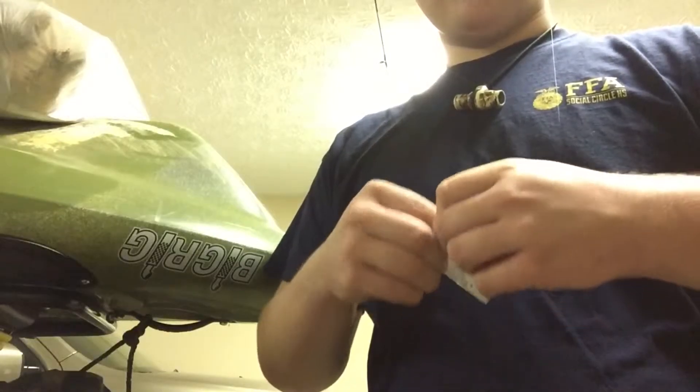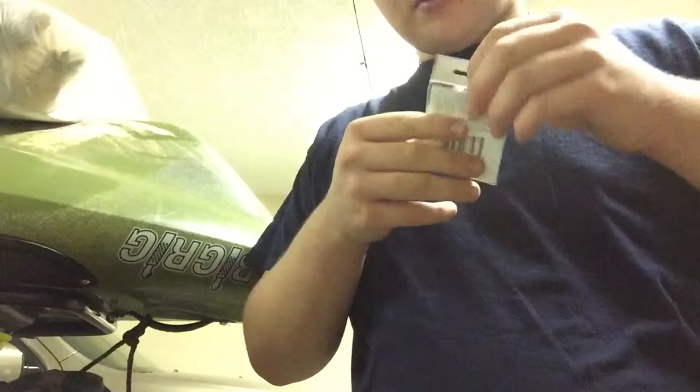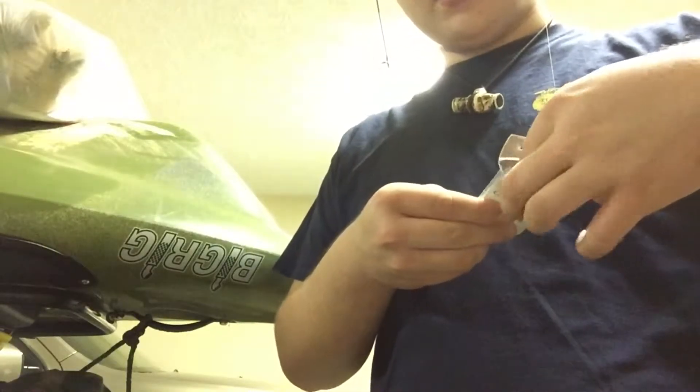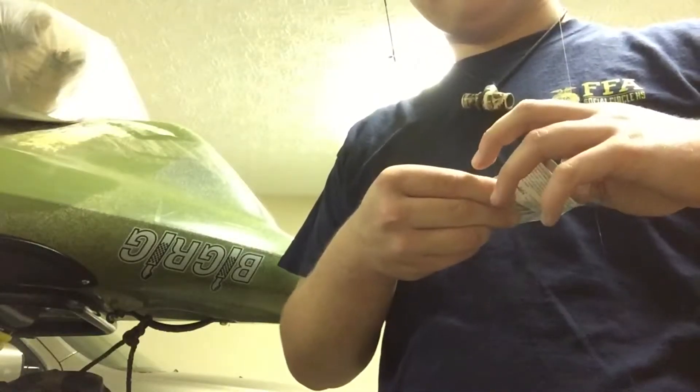What I like to do is go to Bass Pro Shop and get some Gamakatsu trailer hooks — I got size 3. It comes with these little clear tubes that you cut up into little pieces.